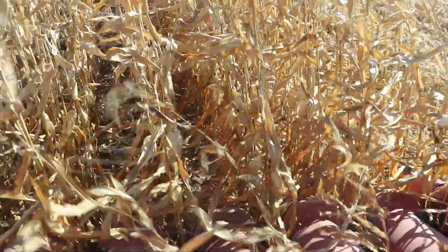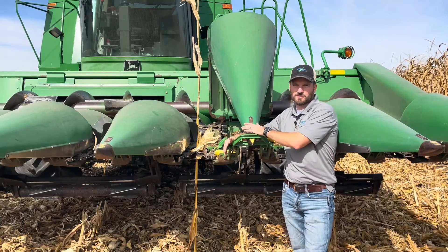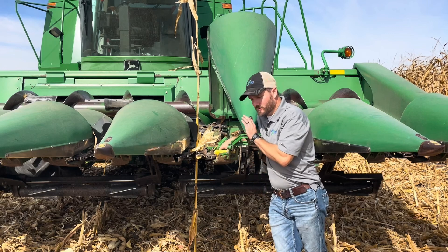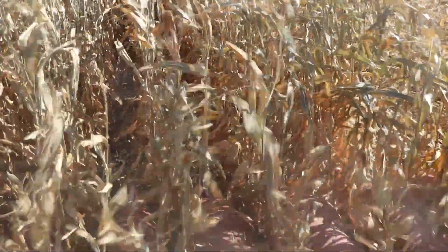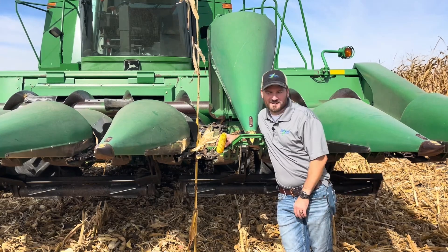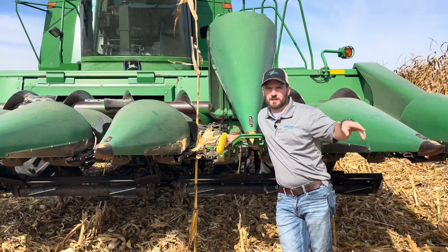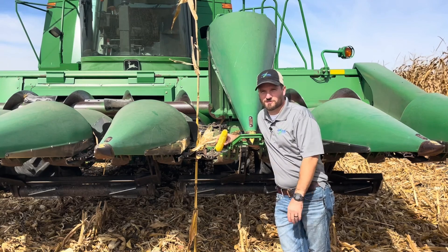Now we're over in the corn field looking at harvest loss at the header specifically. As I mentioned with soybeans, I'm not going to talk about what happens after the header — I want to focus on these things because they're pretty easy to fix and kind of right in your vision. I already did my counts on the ground with my square-foot circle. We're looking for two kernels to equal a bushel, so in this case I had four kernels of corn — we're at about two bushels of loss, which is not bad given the conditions. It's early-planted corn, about 17% moisture, very dry — beautiful harvest conditions.